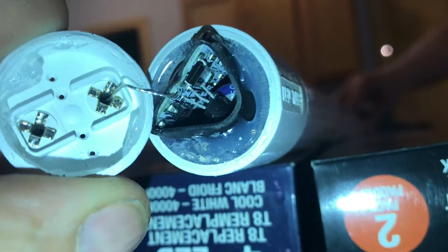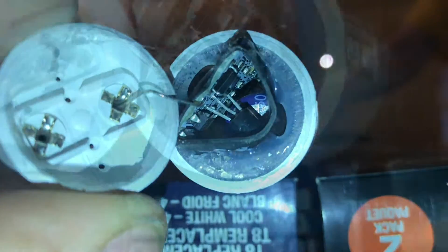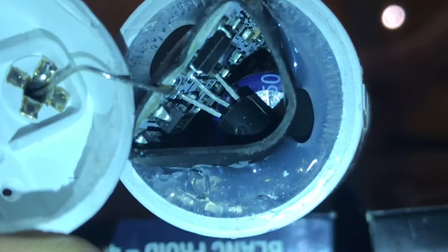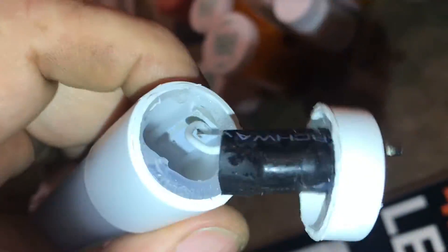Ever wonder what's inside one of these LED light tubes? These light tubes replace the old fluorescent tubes. For $2, I went ahead and cut one open to see if we could make a lightsaber out of it.